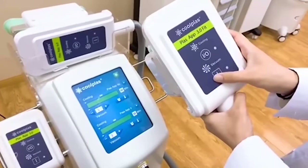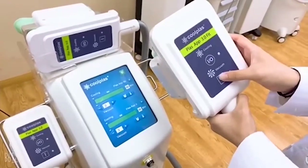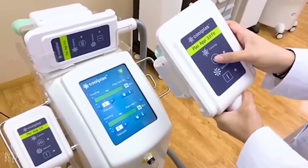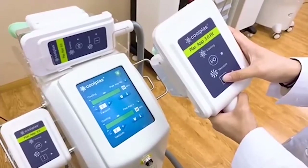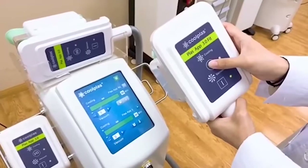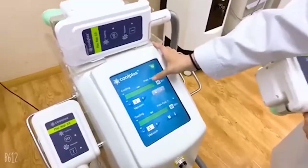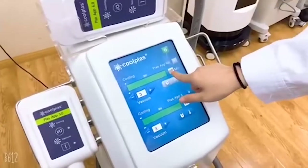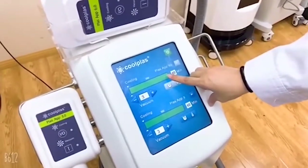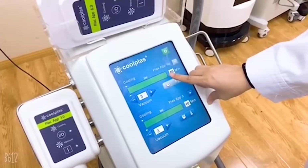For starting the machine, we need to press the vacuum first, and after it sucks the fat, we can press the cooling. As we can see on the screen, this is the time counter — it will decrease automatically. After we finish the treatment, the machine will stop by itself.